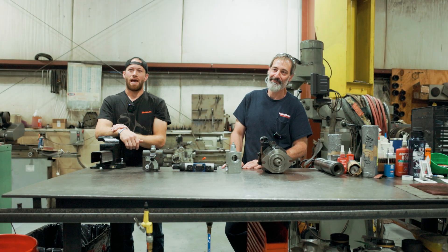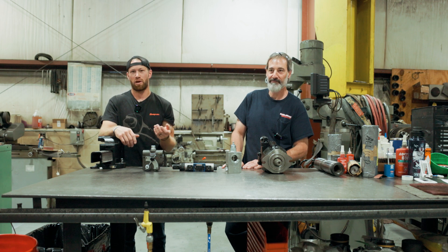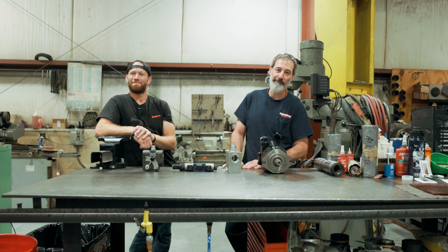I'm Devin. I'm Tim. Thanks for joining us today on Hydraulic Talk. We'll get back with you in the next couple of weeks and put something else out for you guys to watch. See you next time.